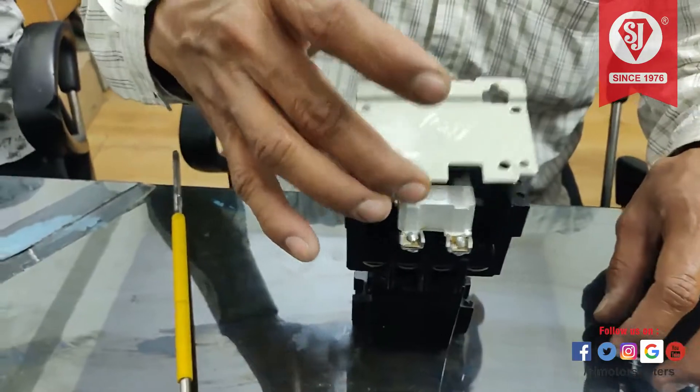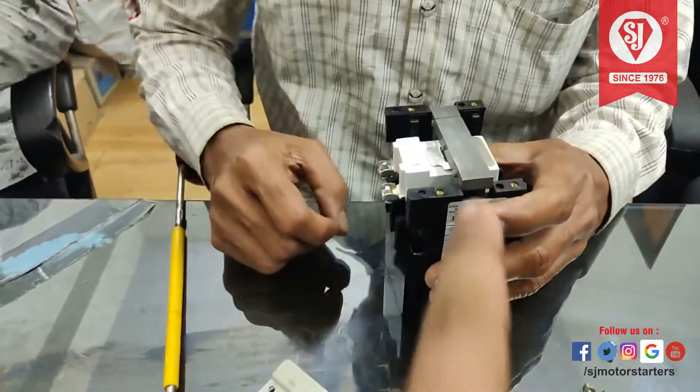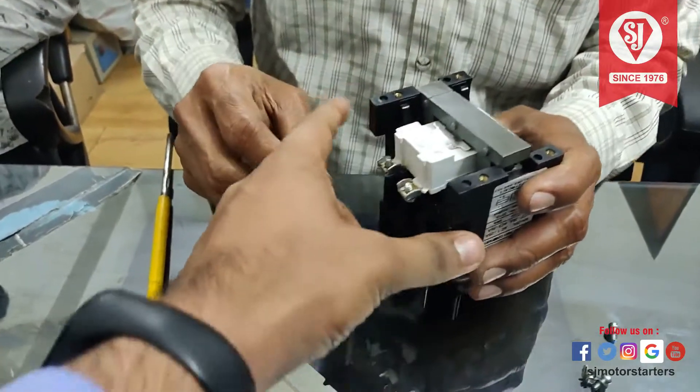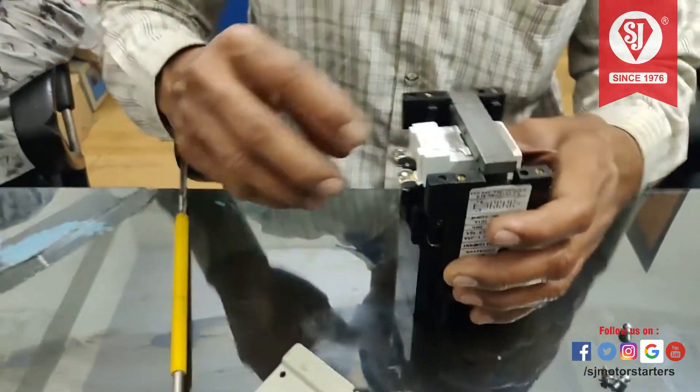Now you can remove the plate slowly. And take the whole coil with E-core. This is called E-core — the E-core of the contactor. You should take it out.